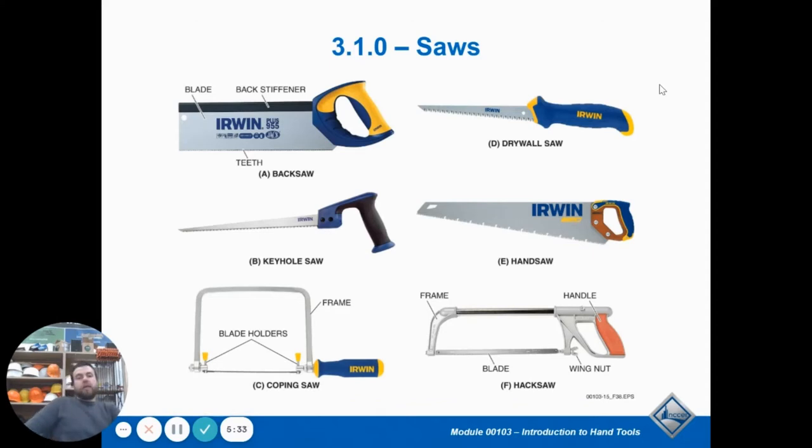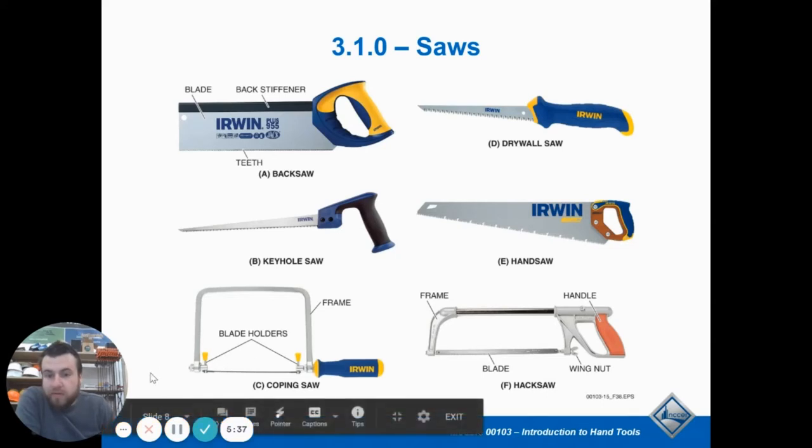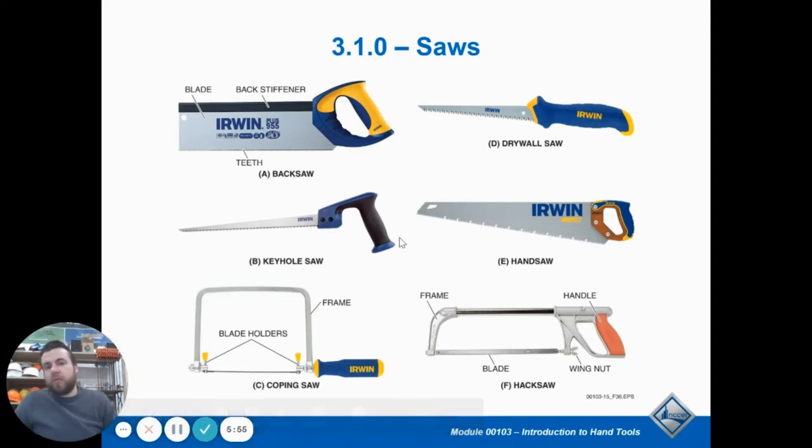A coping saw is designed to cut intricate curves in trim or different things — you'd use it to cope materials. It has a really thin blade and a giant C shape that holds it together. A keyhole saw and a drywall saw are basically designed to cut through holes in plaster. What makes them unique is they have a sharp point where you can poke through the material, so you don't have to drill a hole — you can just ram it through the drywall and then use it to cut.